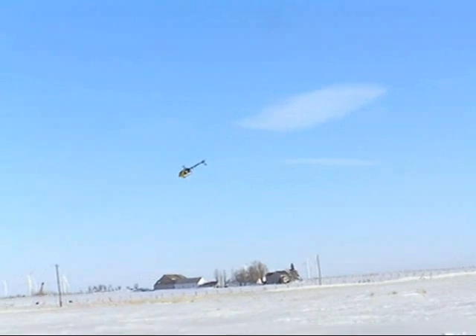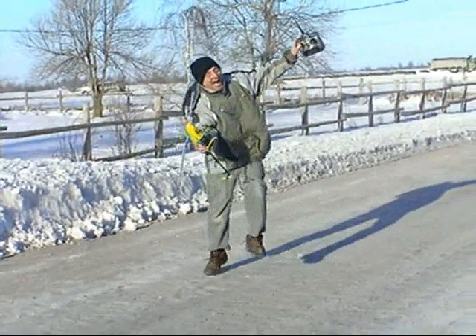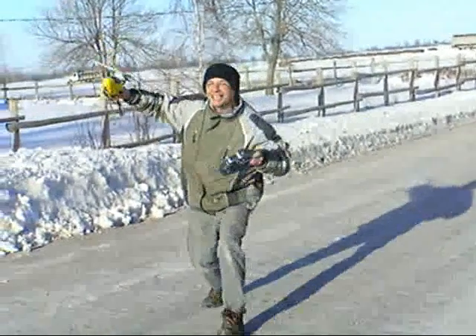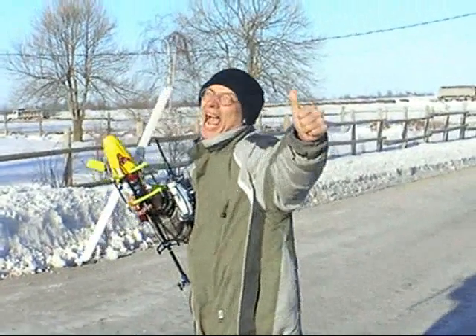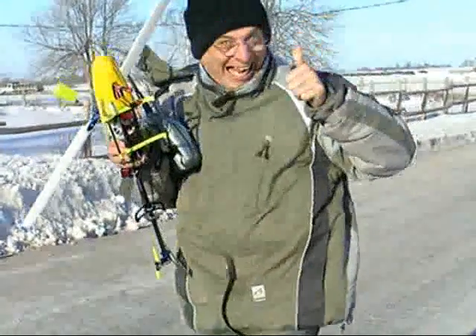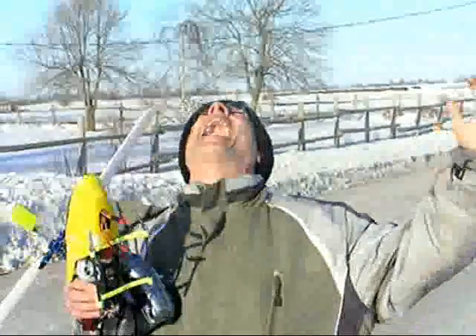We are the champions, my friends. And we'll keep on fighting till the end. We are the champions, we are the champions. No time for losers, cause we are the champions.